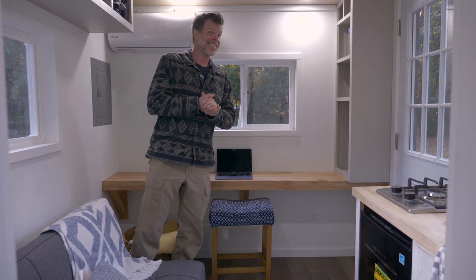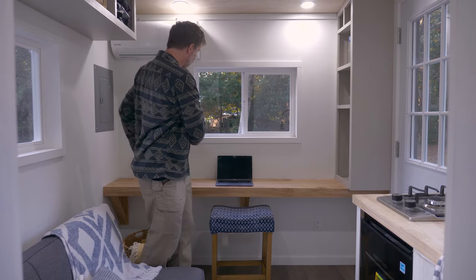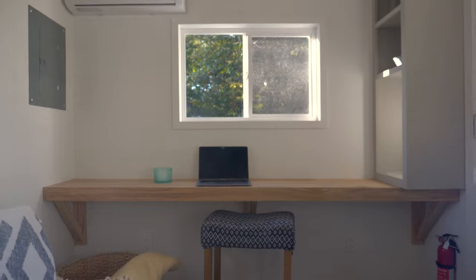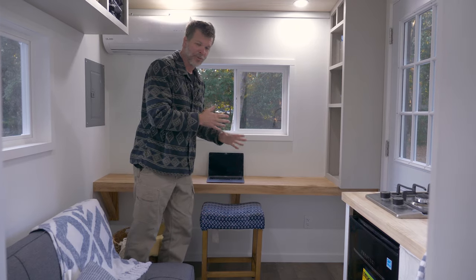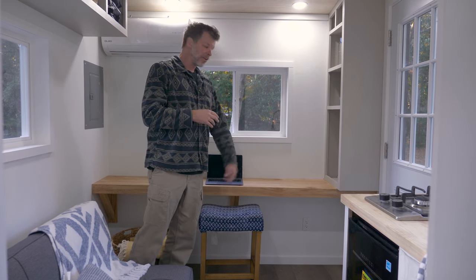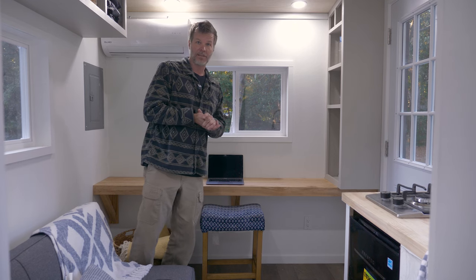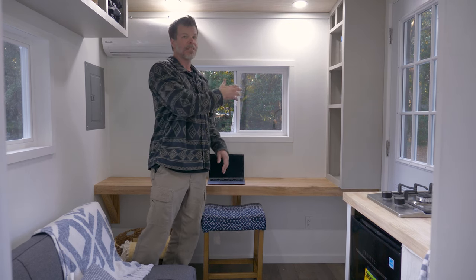Now we're at the desk and eating area. The desk runs the entire front of the inside — over seven and a half feet long — and you can look out the windows while seated. The whole tiny house is surrounded by windows so lots of light pours in. There's a stage for seating — ideally a computer chair or lower chair that tucks underneath. You can put your laptop here, plug in, and get work done. There's also lots of storage for dishes, clothing, or whatever you need.